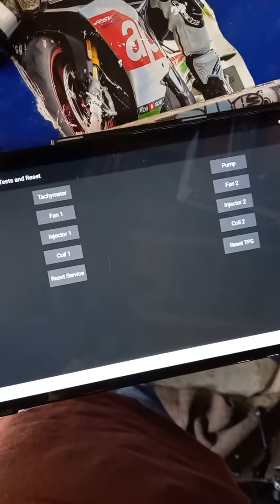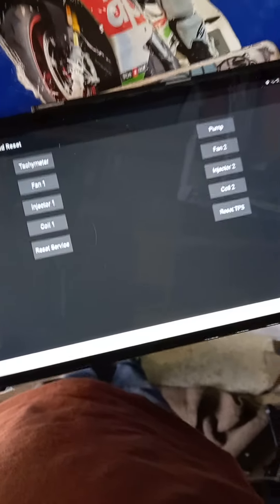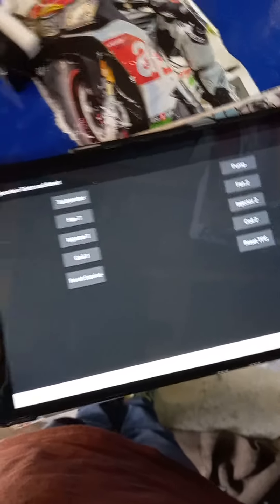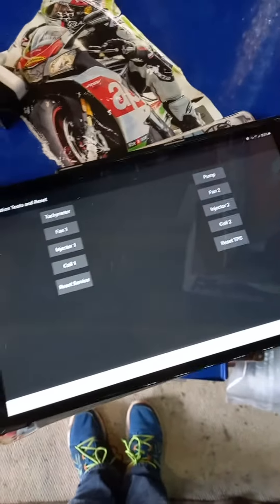There are things which will tell you what tests you can do when the engine is running. I won't run the engine now, but you just hit those to do the tests. It's quite extensive software, this Bluetooth one.